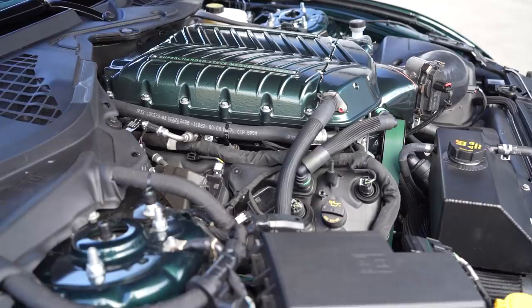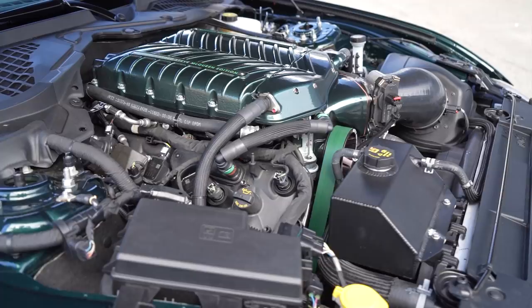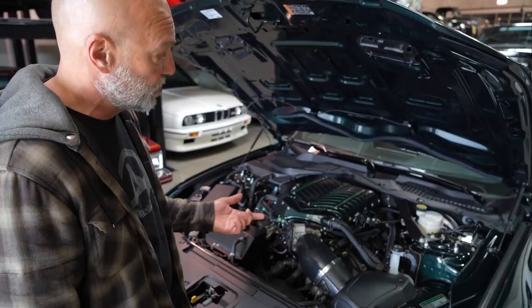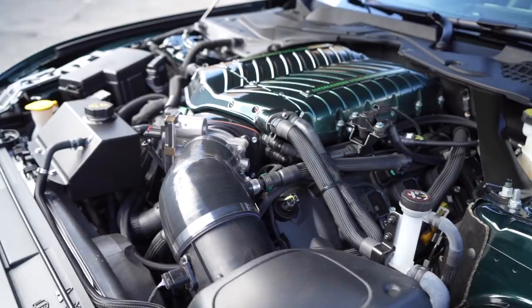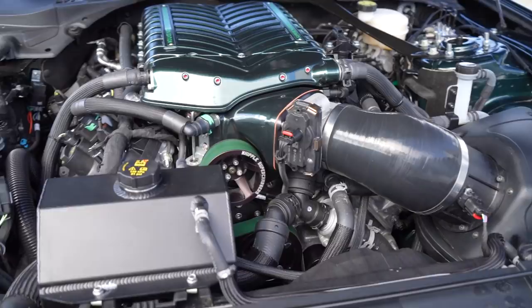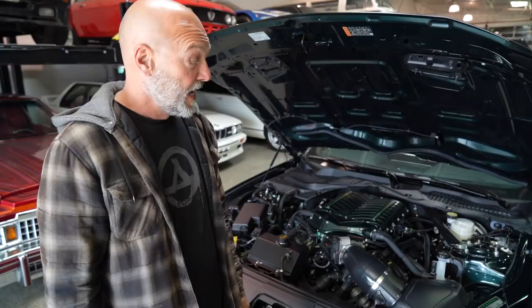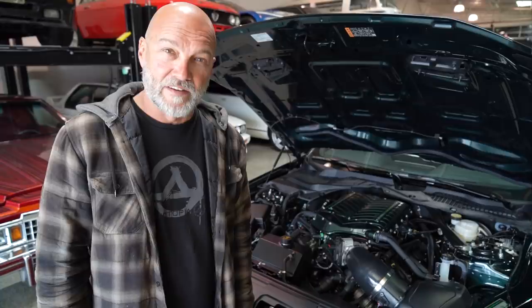In the engine bay, the bigger supercharger is the obvious highlight. I don't have exact specs on its size, but I know there's a Steeda version making 550 horsepower — a subtle upgrade from the stock Ford — and then there's this one, the big bad boy with the bigger blower, different size pulleys, and a much thicker, gnarlier belt to handle the additional power. It seems like a lot of thought went into this car; it wasn't just thrown together. This one is number 14 out of 300, and it's time to go find out what it does — let's go for a drive.